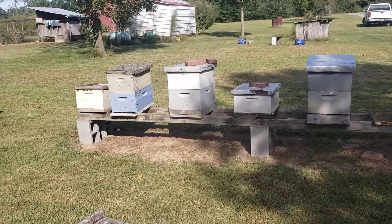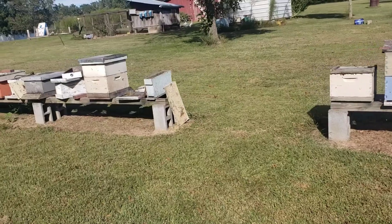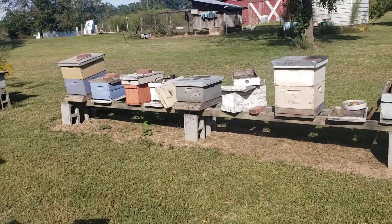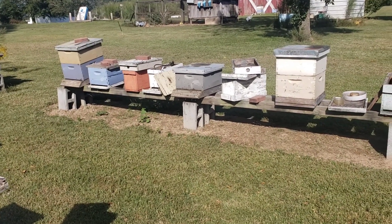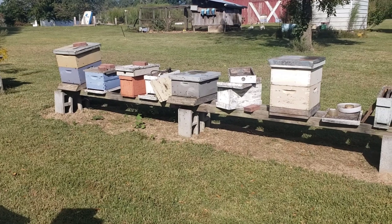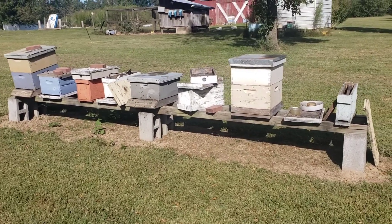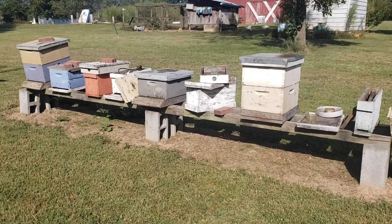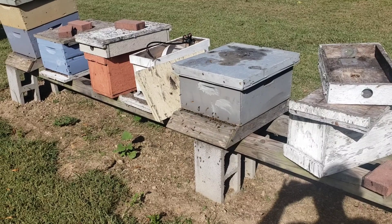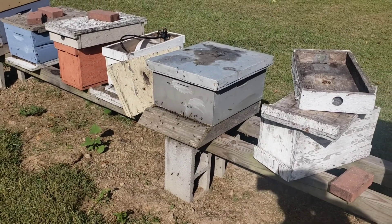Hey everybody, this is David at Barnyard Bees. This is what a goldenrod flow looks like. Look at the bees — how active and flighty they are compared to where they were in August. Whenever you see this in your hives, with all that flight, you know they're working and bringing in lots of pollen and nectar. This is probably one of the best flows we've had for goldenrod.